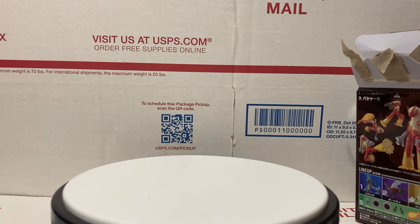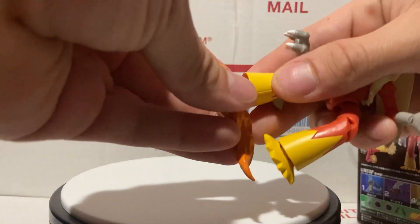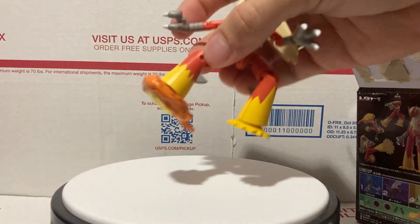Actually, I'll show you the accessory real quick. So there's his foot — taking it off — and kind of pop it in. There you go — pretty sweet!